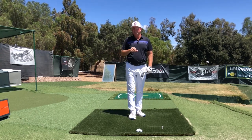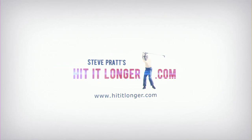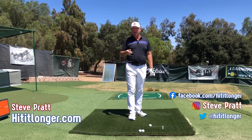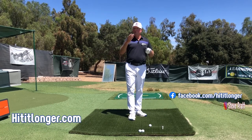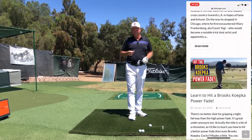Hey, this is Steve. Go check out my website, hititlonger.com — over 100 articles and videos, as well as a bunch of really great products I endorse that I think are going to make you a lot better.